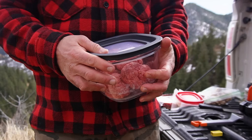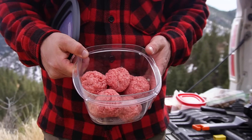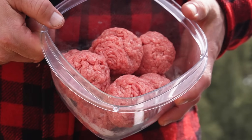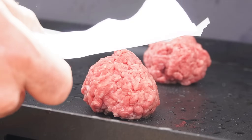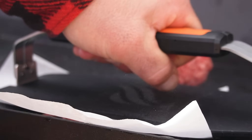I'm not messing around today. I prepped everything at home — 80-20 ground chuck, made these into little three-ounce meatballs at the house. Straight down on the blazing hot griddle top, a little parchment paper, and we'll use that griddle press to make those nice and flat.